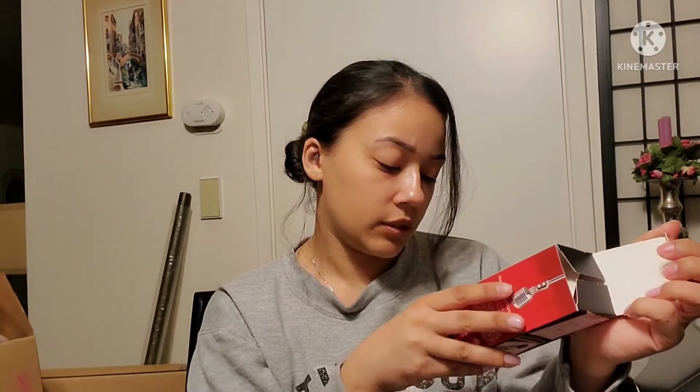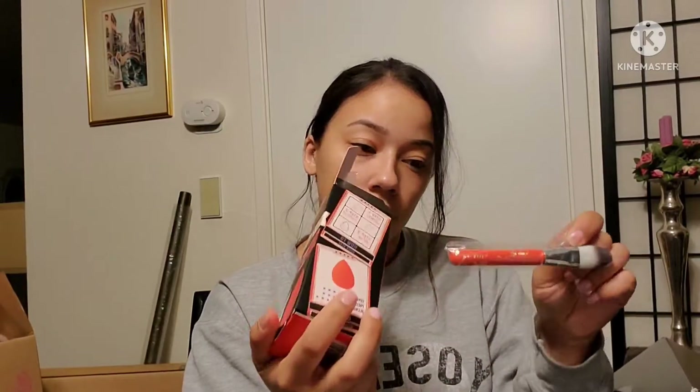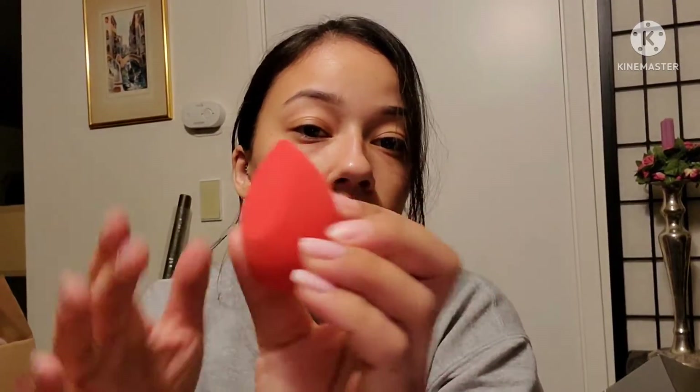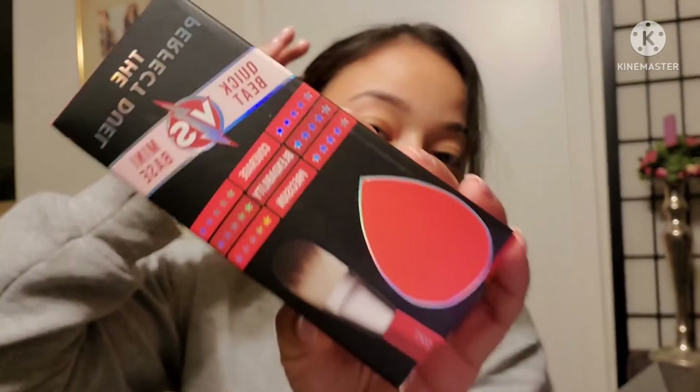Moving on, this is the Perfect Dual — it's basically like a beauty blender, a beauty sponge. There's a brush, and it's very soft. Then there's the sponge — there's this flat end here, it's a little firmer than the beauty blender. I haven't really felt any of the other sponges to compare it to. It's called the Perfect Dual.